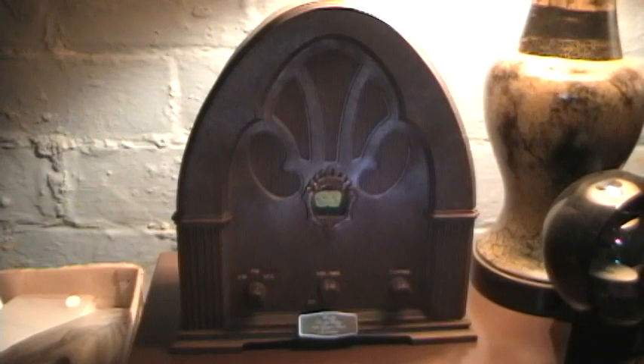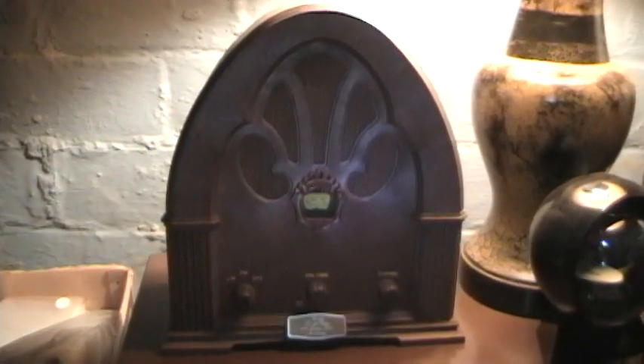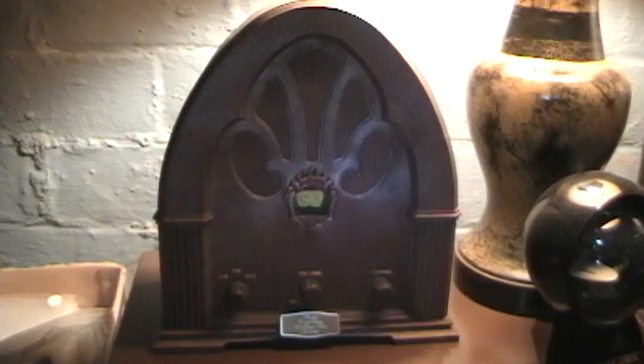Here's a neat little reproduction radio of the Windsor Cathedral radios from the 30s. Kind of a neat little item I have in my basement.